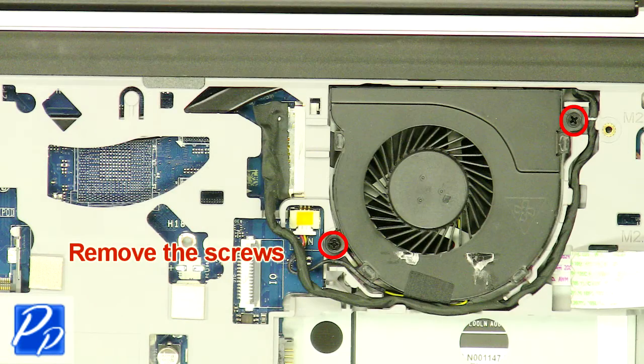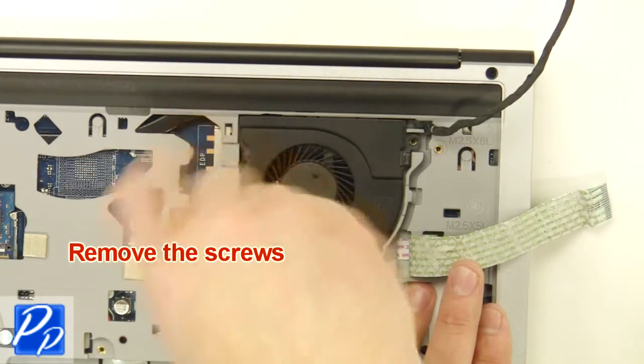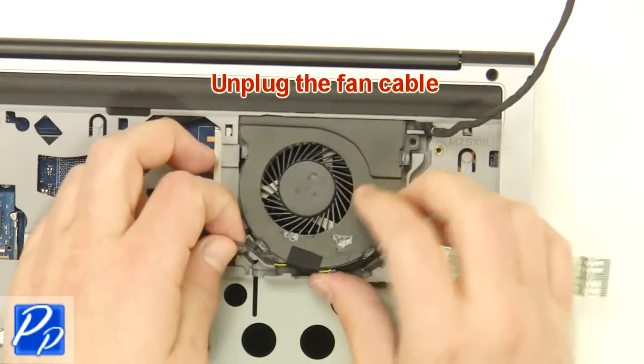Remove the screws. Unplug the fan cable.